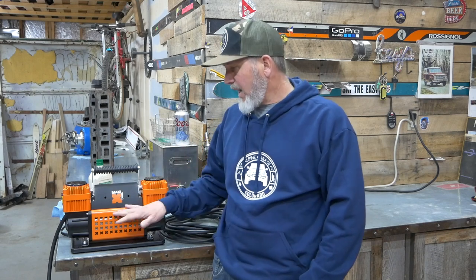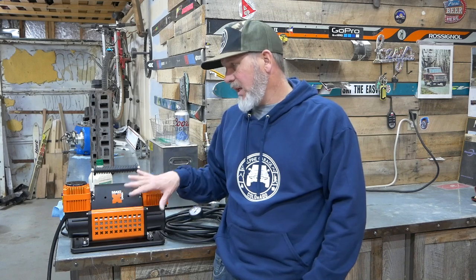We bought this in early December. At the time, NAPA — which is one of the few places you can buy this — was completely sold out in Colorado Springs, but it was in stock online and we ordered it. It's listed on their site for $114, but we got it with tax for $101 just by signing up for NAPA rewards. So at $100, this thing is amazing compared to what we used to have.